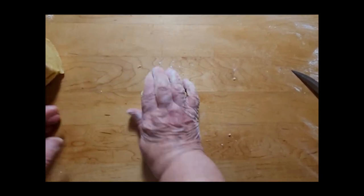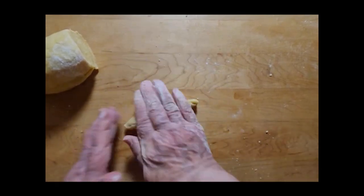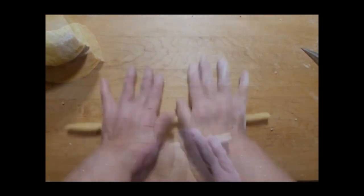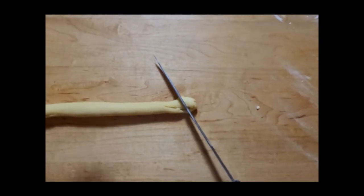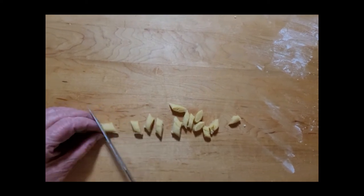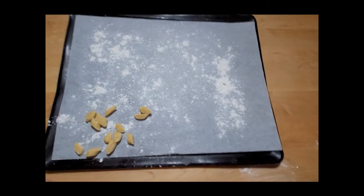Cut half-inch thick slices from the dough log and roll those slices into ribbons that are about a quarter to a half-inch thick. Once you have your ribbons ready, cut them into individual pieces that are about a quarter-inch thick. Place them on your sheet pan and keep repeating this process until you have used up all of your dough.